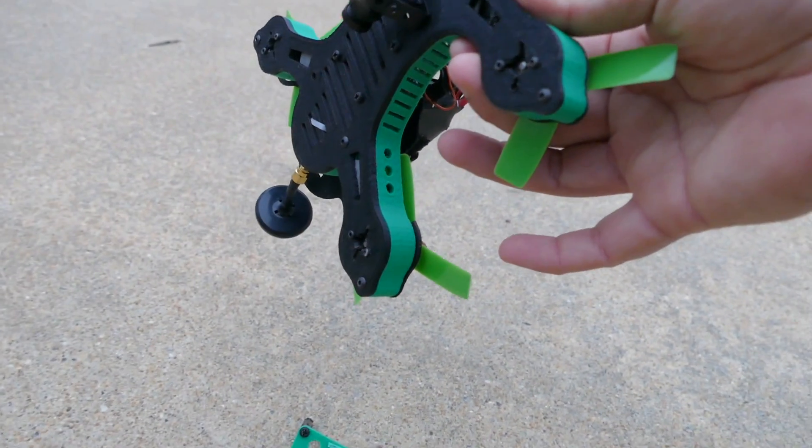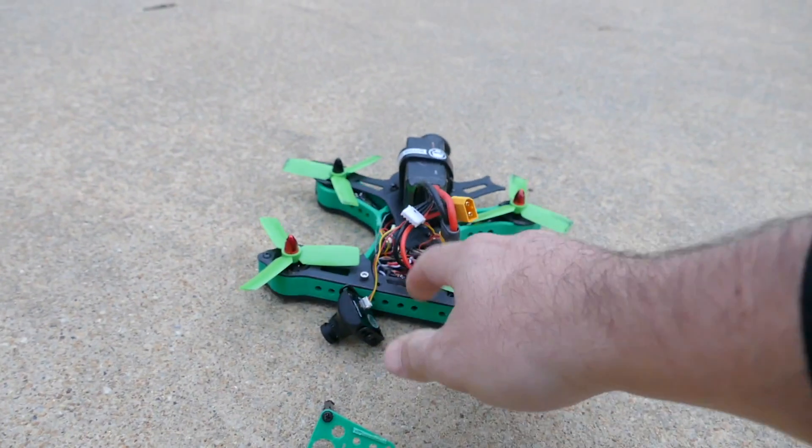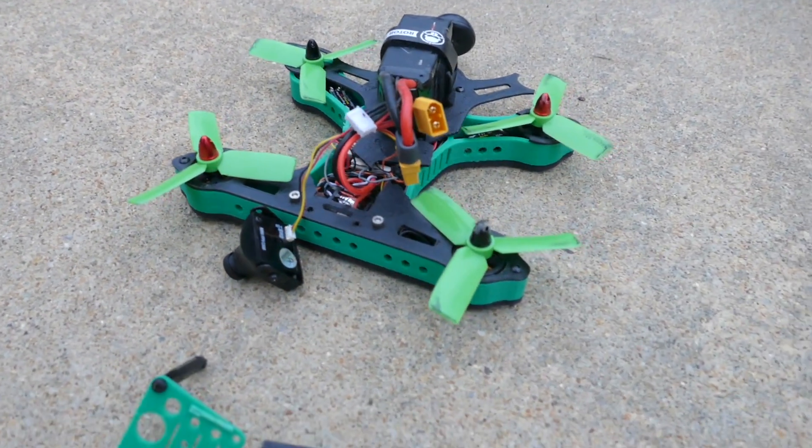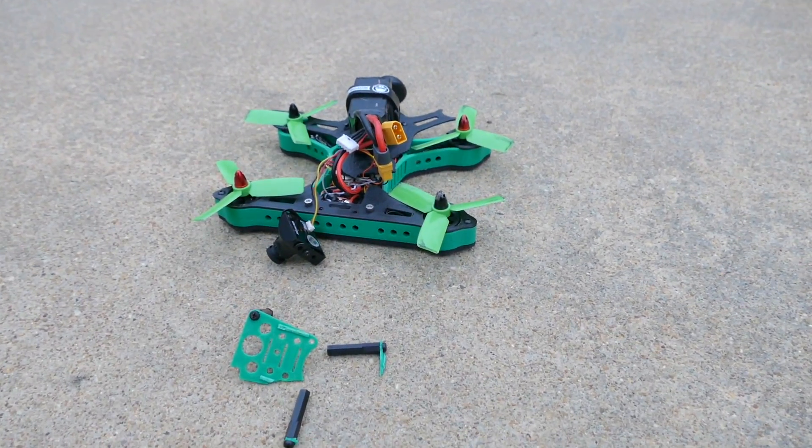All of this is pretty easy to fix and print. I knew the top plate was pretty thin already, so it's not surprising it broke. The main part of the frame is perfect and should be very strong. It's just the top plate I'm going to have to worry about, so I'll print off a new one and get her back up and running.